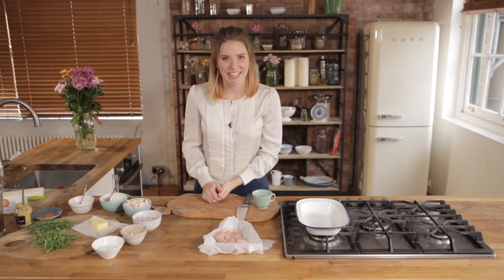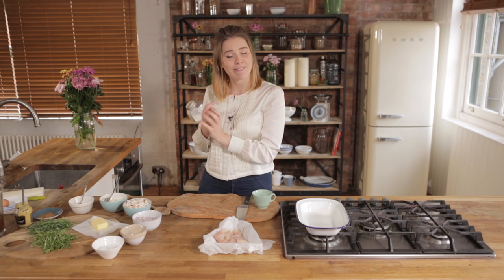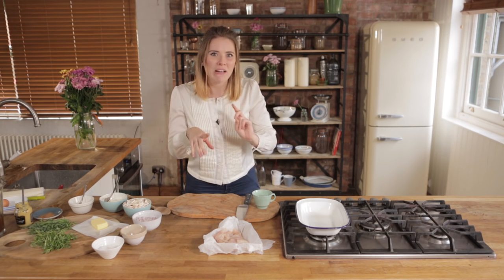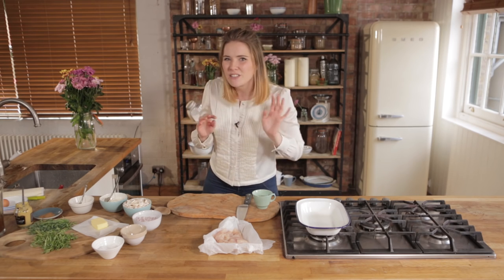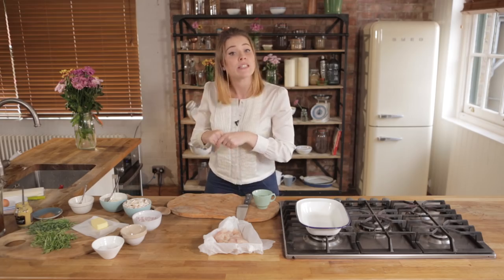Hello and welcome to Katie Picks. Today we're going to serve ourselves a little slice of pie — chicken, tarragon and mushroom pie to be exact. Now I know what you're thinking: Kate, you're all about the speedy recipes. Pie isn't a speedy recipe, but this one is, and you know what? It's absolutely delicious too.